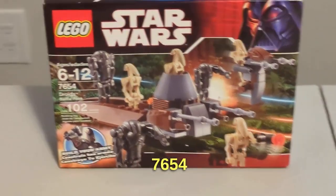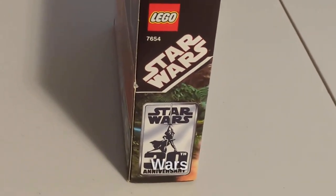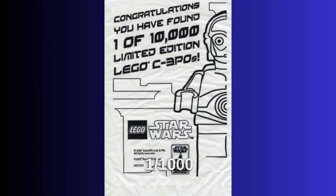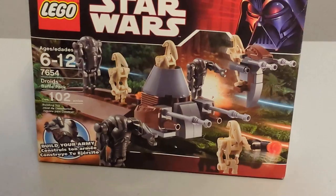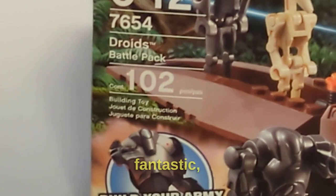Here's the LEGO Star Wars 7654 Droids Battle Pack. This set was released in 2007 as a Star Wars 30th anniversary set, which means you had a chance to get a one-in-a-thousand gold C-3PO. This is a great set to build your droid army and it has 102 pieces. The box art is fantastic.